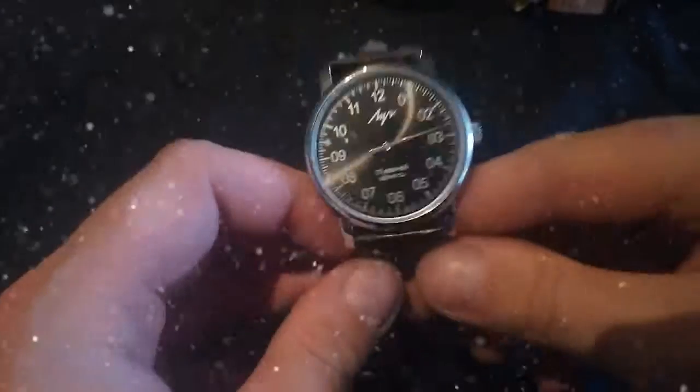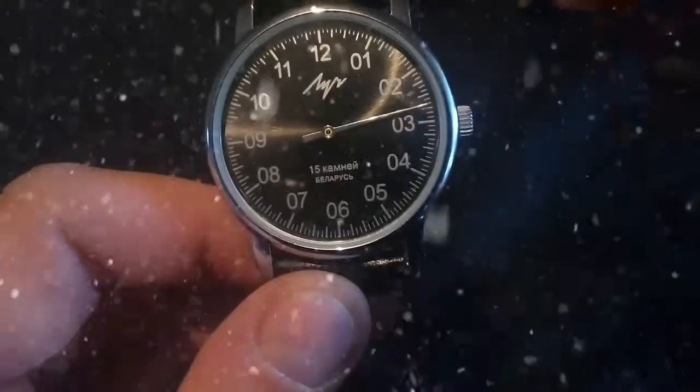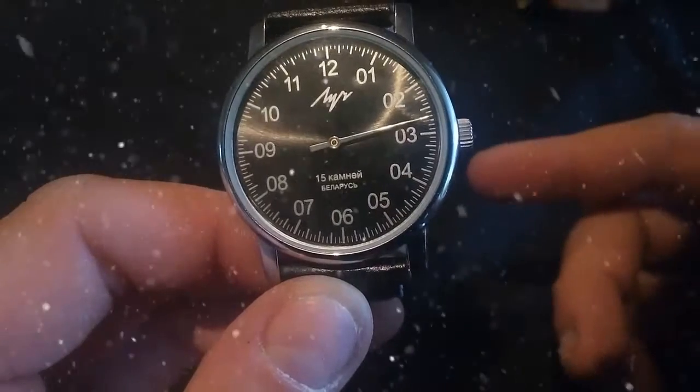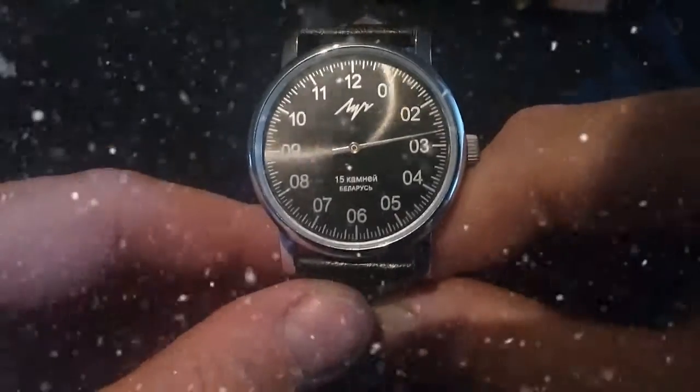The next watch I'm going to show you is a little bit different. This watch has a big history in Belarus. It's by a little-known company called Luch, a Belarusian company. From all the other watches I have, this one has just one hand. The dot or line indicates 5 minutes; the bigger line between two adjacent dots means 15 minutes. A full rotation at number 3 would be 60 minutes — that's how it tells the time. It's an automatic watch, so it has to be wound up — no battery needed. It's a 15 jewel movement, which means it has 15 rubies.